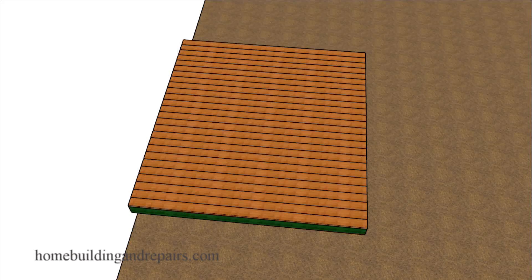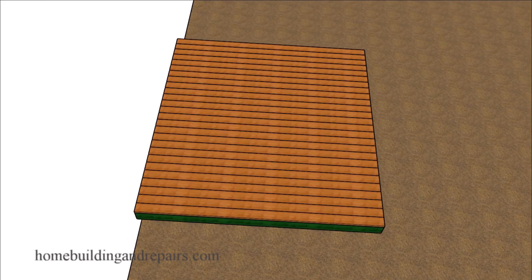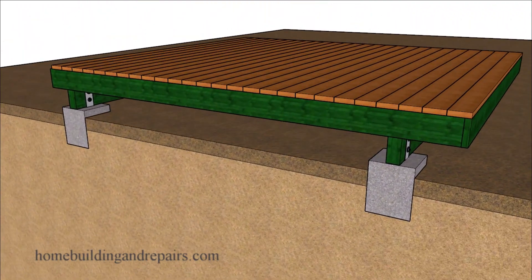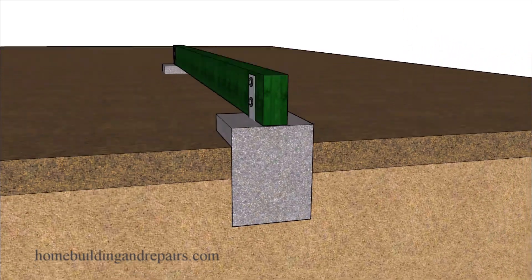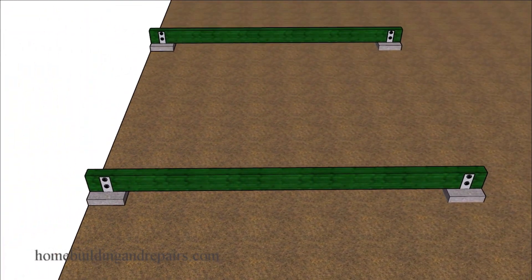In my never-ending search for video ideas, I came across a video where somebody suggested that by setting a plastic footing on top of your uncompacted soil is going to work as well or better than a concrete footing that is going to be setting on top of well-compacted soil. And I'm not about to suggest that there aren't going to be reasons why you're not going to install a concrete footing.